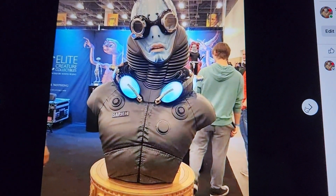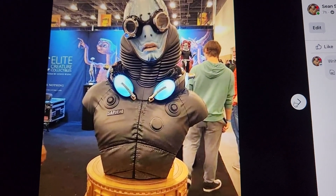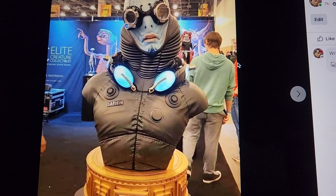Then there's the Abe Sapien — quite a big base, very unique water-type creature. It's a really cool-looking bust as well, and would obviously pair great with that Hellboy.